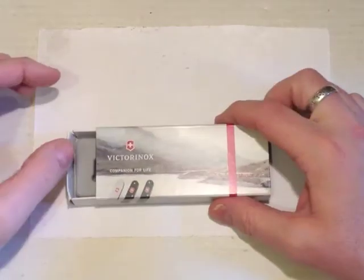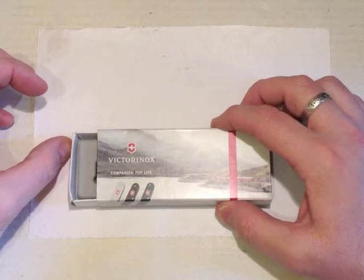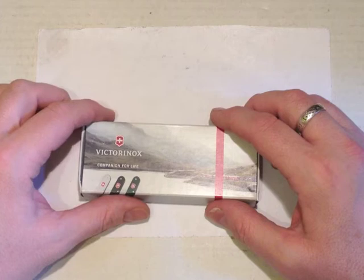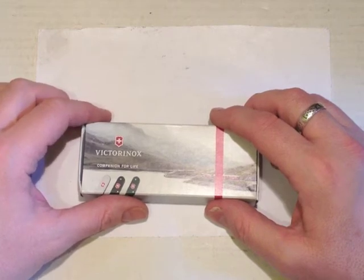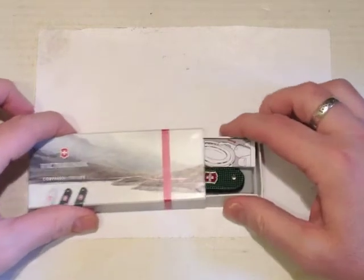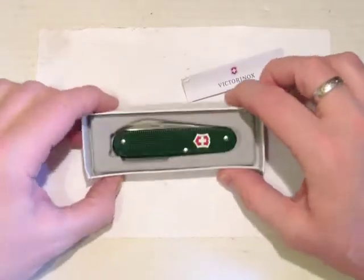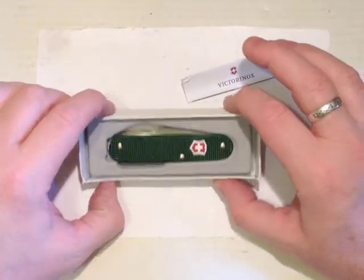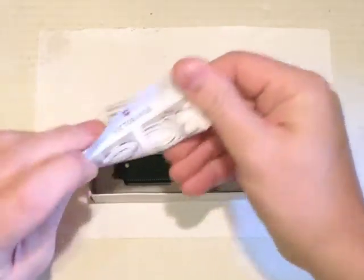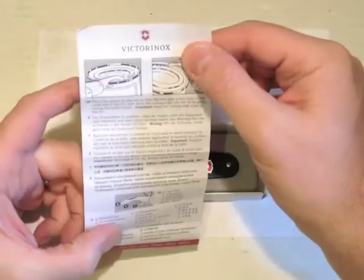The box is damaged. This didn't arrive damaged like that — I put the knife in the box in my back pocket, forgot about it, and then sat on it. So what do we get? In the box we have the knife itself in a little tray and a little leaflet, and this is the one that tells you how to use the combi tool for opening tins.